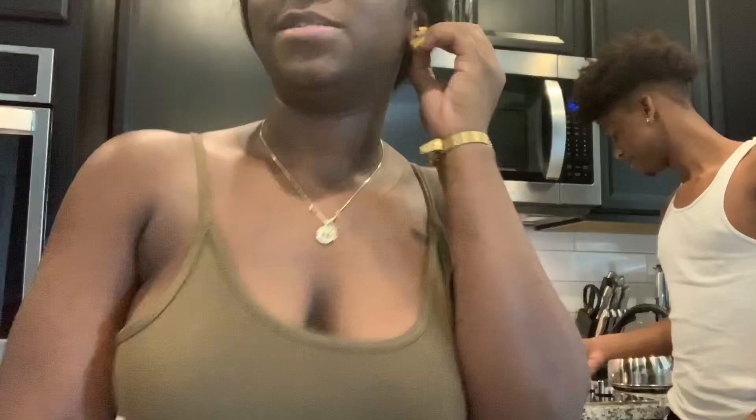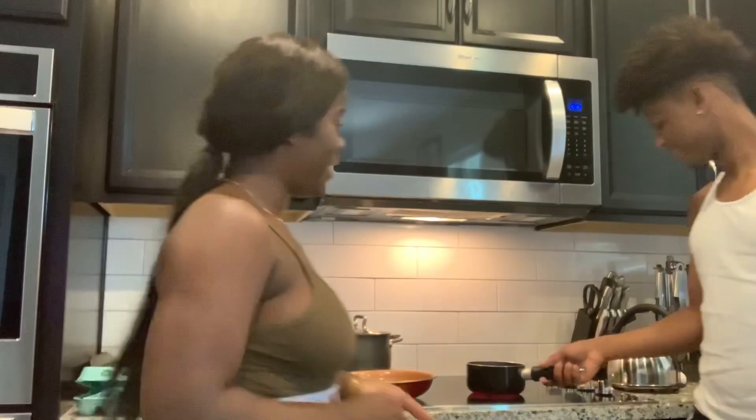I know you guys are going to say, 'Oh, do you know how to fry eggs?' Well, he doesn't know how to fry eggs, and there are people like him out there, so I'm going to be teaching you guys how to fry eggs.